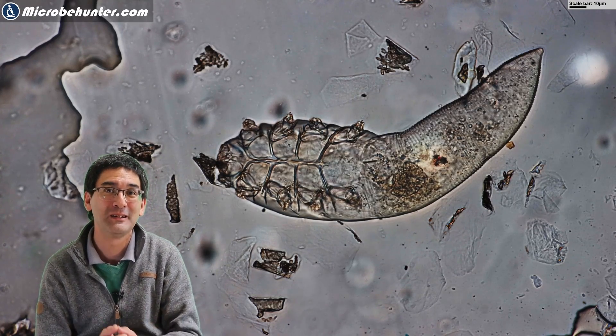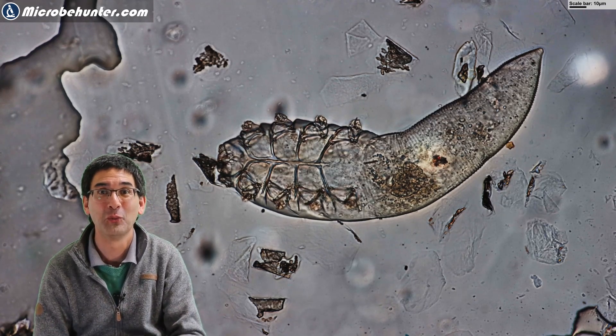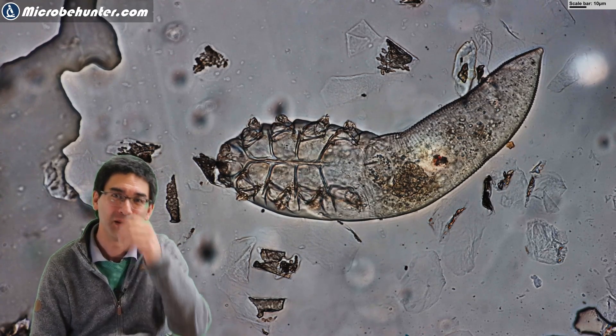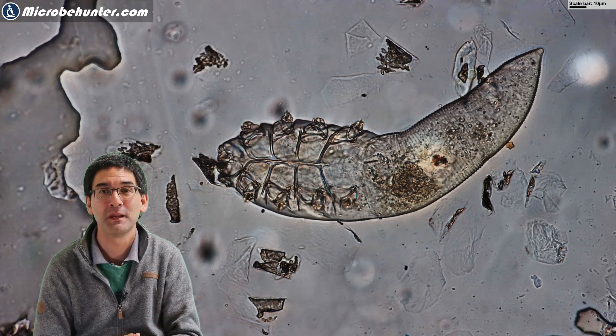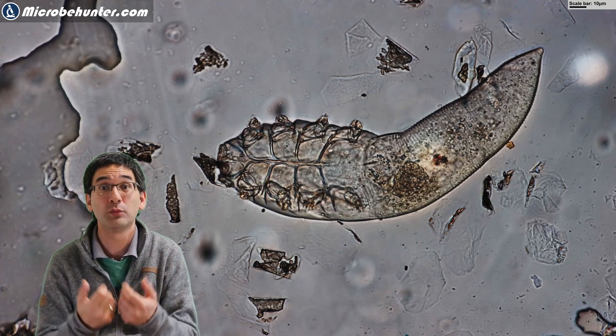Here is another one that I found. If you do not know what to put under the microscope, just take some tape, put it over your forehead, wait a few minutes, take it off, and go hunt some of these Demodex mites.